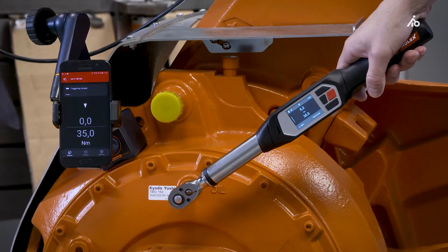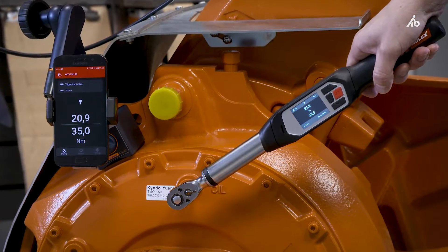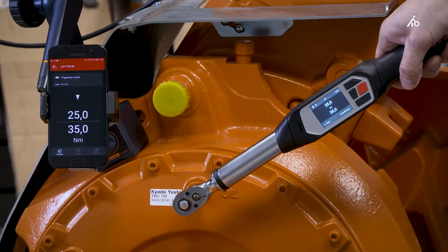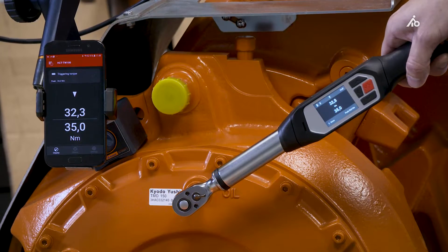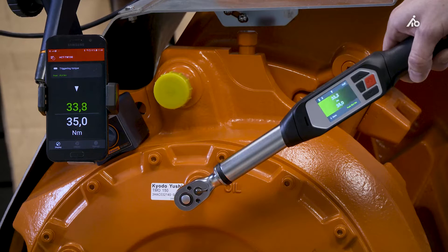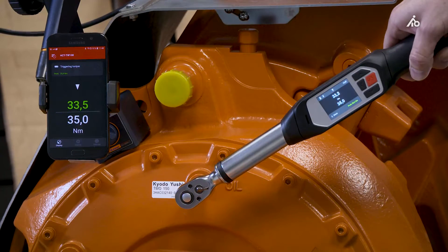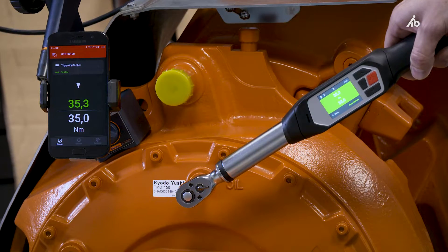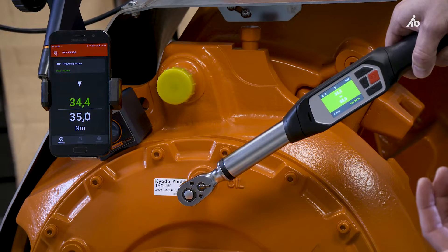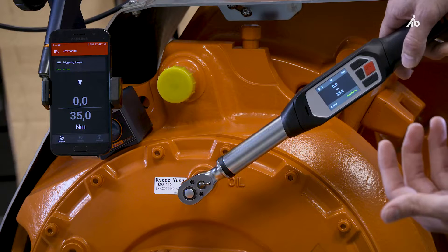You see that the value is visible on both displays in parallel, and when reaching the target range you see a green color, you have an acoustic signal, and the vibration motor starts to vibrate, which indicates that the target range is reached.